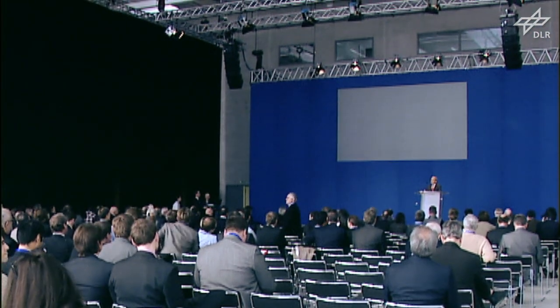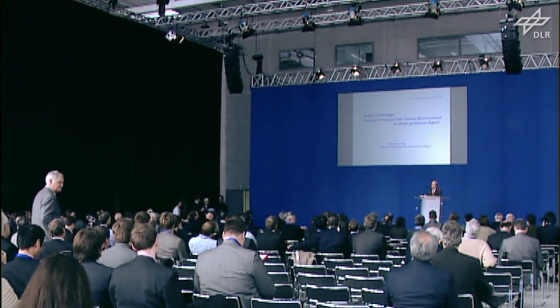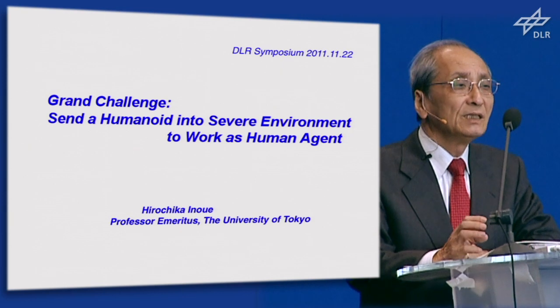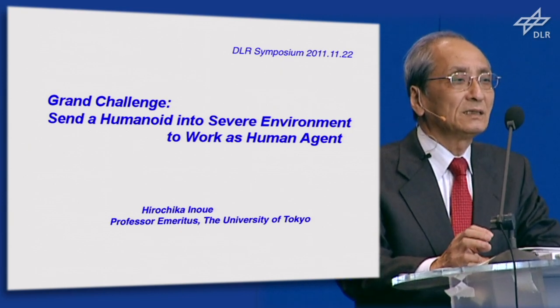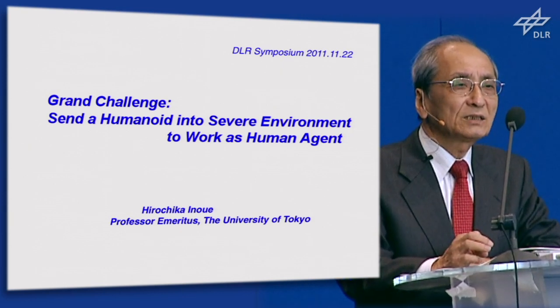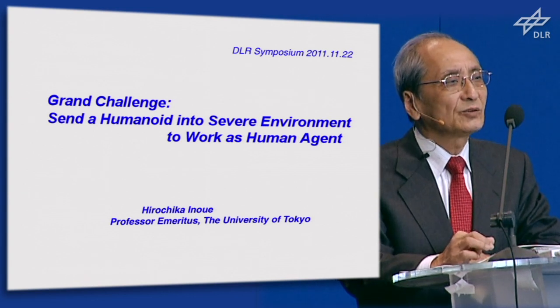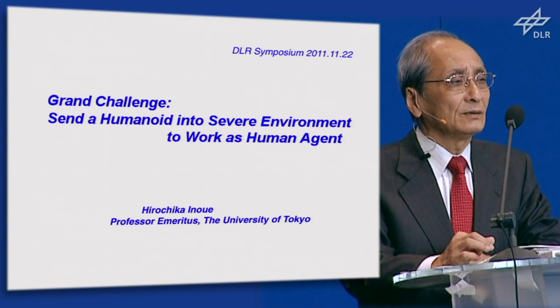Good morning, ladies and gentlemen. I feel very honoured to have this opportunity talking about the challenge in robotics in conjunction with Professor Gert Hiltinger's work.